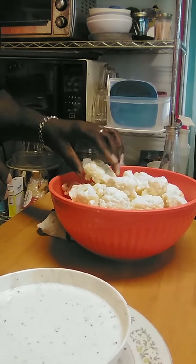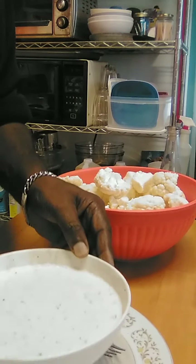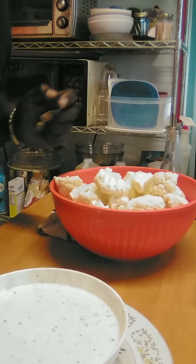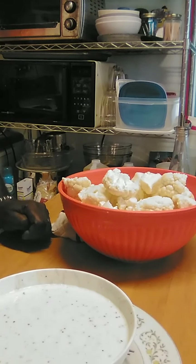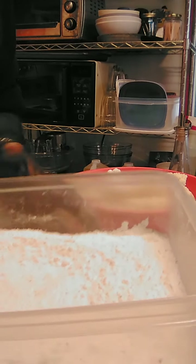I've taken the cauliflower and cut them up into little florets like such. We're going to bathe them in a mixture of buttermilk, two eggs, and a quarter cup of water. I've added two teaspoons of black pepper, a teaspoon of garlic salt, and a teaspoon of pepper. For the flour mixture, I have two cups of flour with one teaspoon of black pepper and one teaspoon of cumin added.